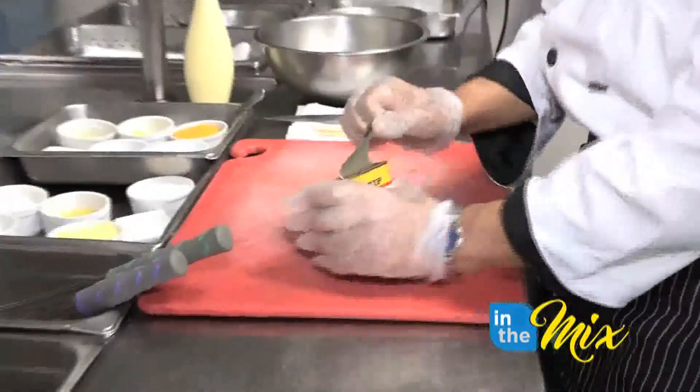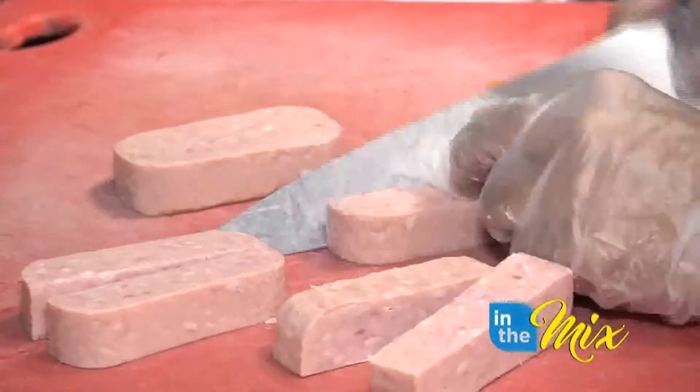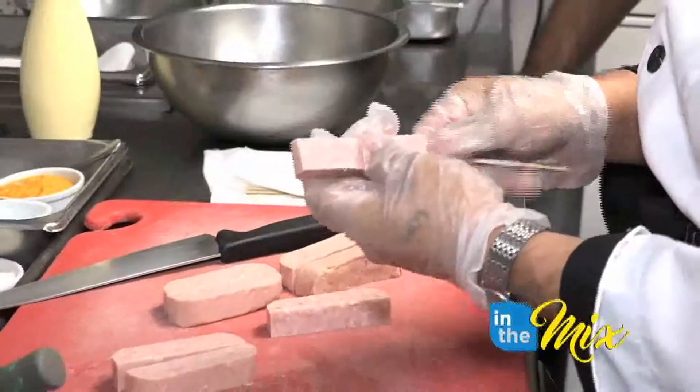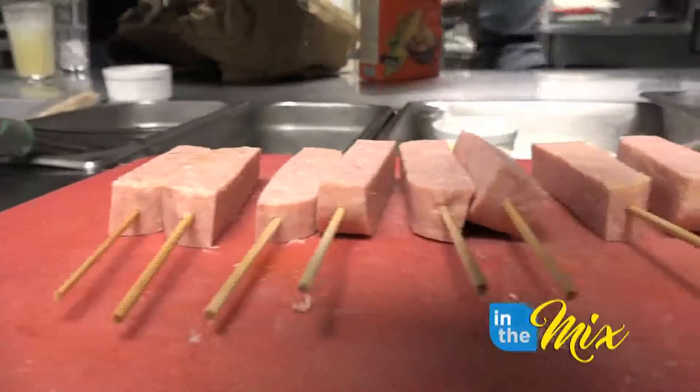First, we need to open a can. You can probably make about a portion out of a can. And then I have some bamboo skewers here. Then I'll do the batter.